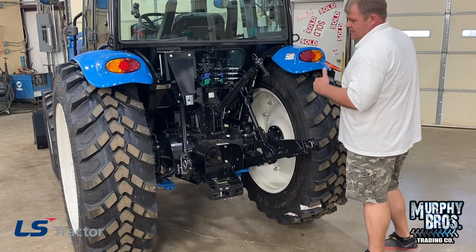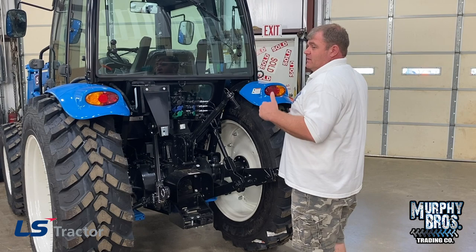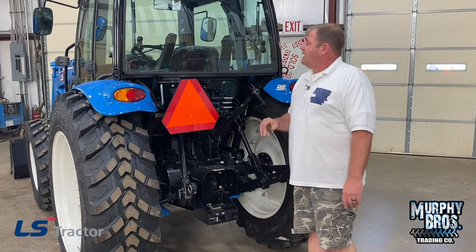You might notice the width of these tires — the width of the tractor. LS ships all their tractors in a van trailer, even the 100 horse, so all these tires come in drawn all the way in. When I sell a tractor that you can adjust, I ask the customer how wide of an implement they're using and what width they prefer, then we set it up for what the customer likes. Very simple to do — just a little heavy manpower.